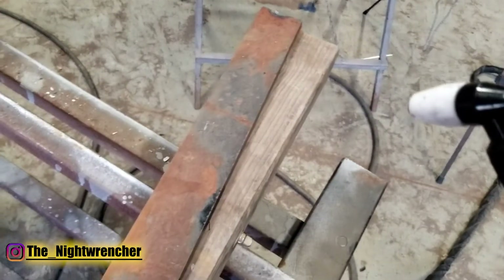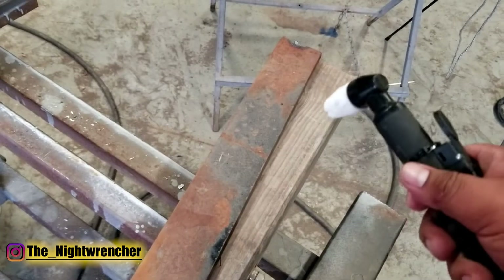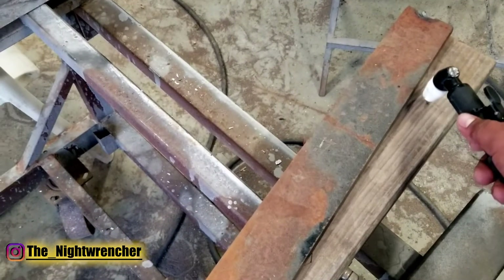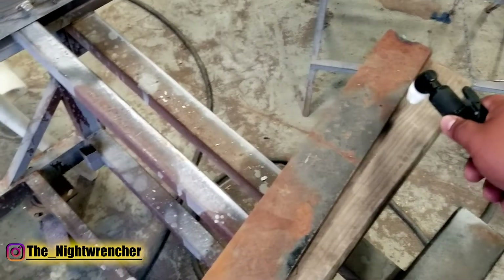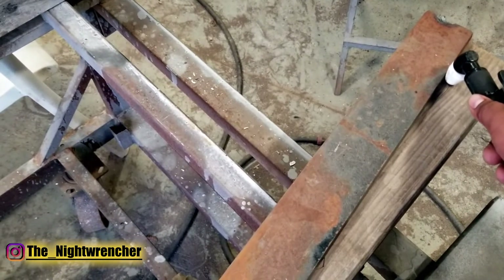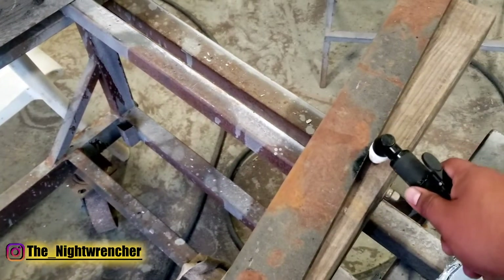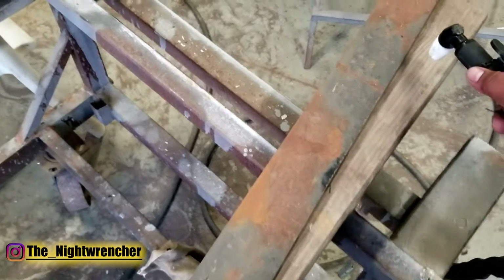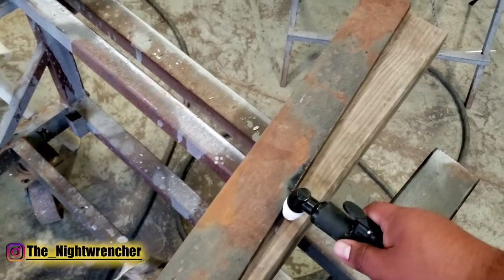As a quick tip: if you ever want to cut straight lines with the plasma cutter — like a star or a diamond — go ahead and trace out whatever you're trying to cut, then figure out the distance between the firing part of the tip and the edge of the cup. When you start cutting you can follow any kind of straight piece of metal or wood and that'll give you a nice clean cut. As long as you hold the torch at a straight 90 degree angle you should be able to get a nice cut.